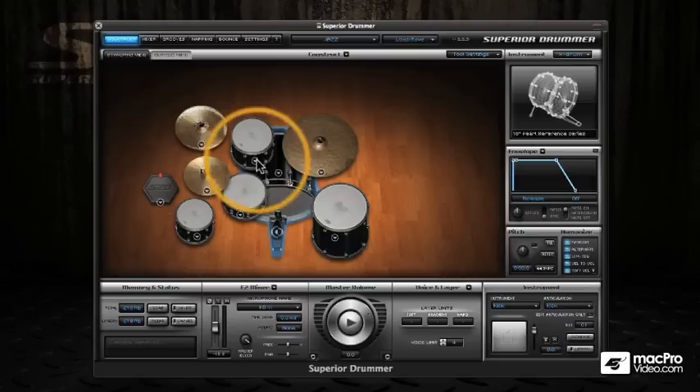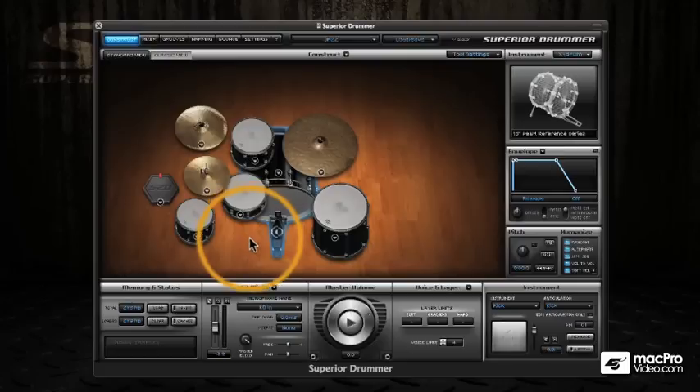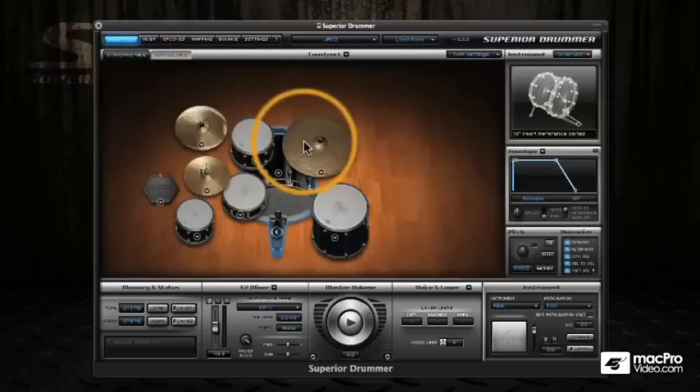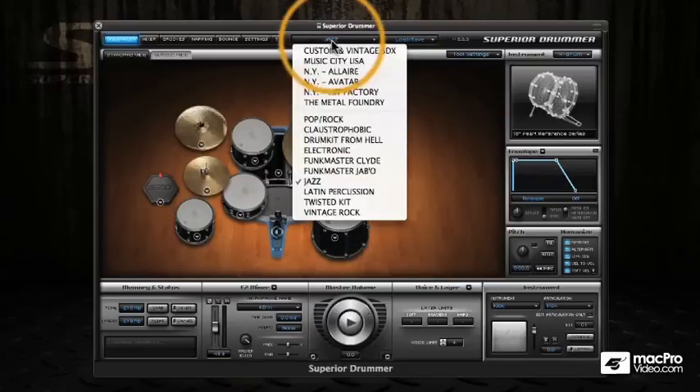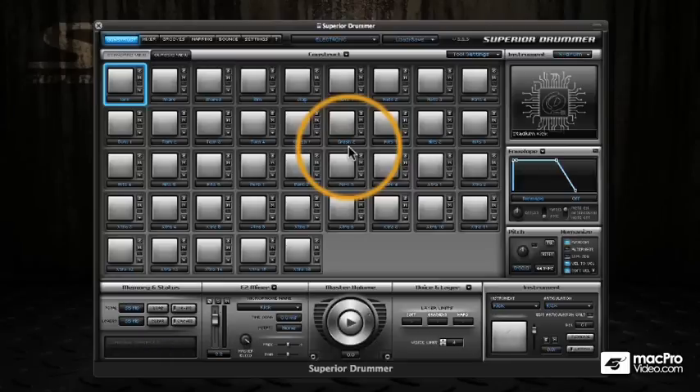This is the Jazz Kit loaded into Superior Drummer, and it's a slightly different interface. We still have the ability to load our different instruments in, but now we also have all the capabilities of Superior Drummer. We can edit this kit using all the editing facilities like envelopes and pitch, and we also have the ability to use all of the built-in mixer effects in Superior Drummer. This really does give these Easy Drummer expansions a new lease of life.